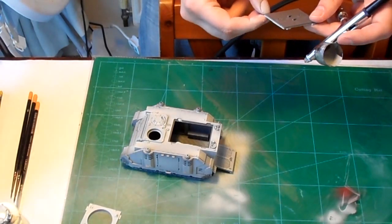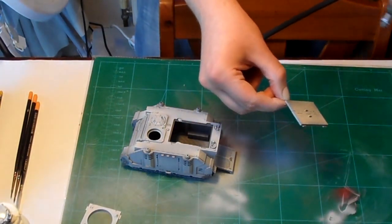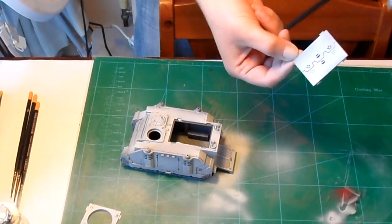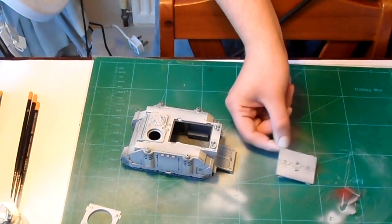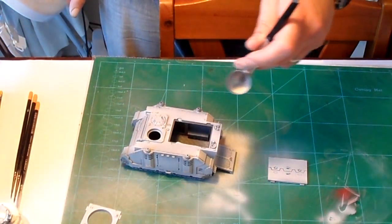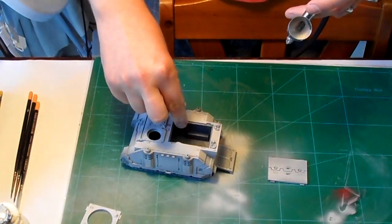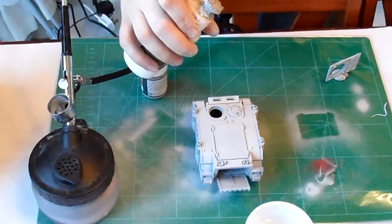I'm showing some bad habits here — I'm not wearing gloves and I'm holding parts as I'm priming, which is not a good idea. You can easily touch wet paint with your fingertips. These are not techniques I'd recommend everyone employ, but I think we've all got little kinks that need ironing out.